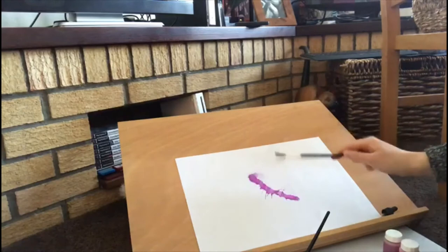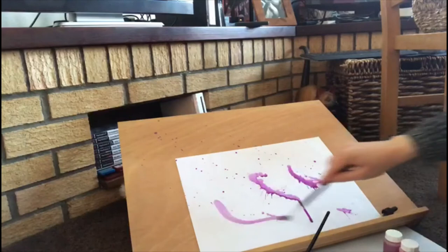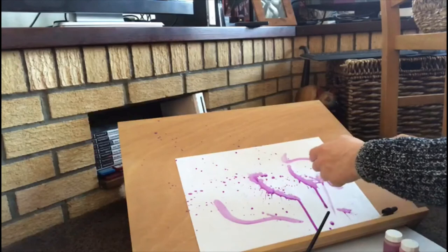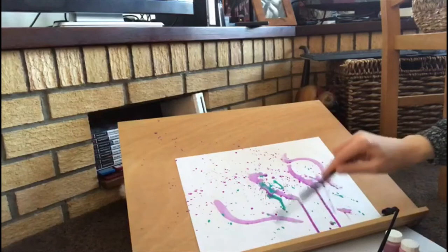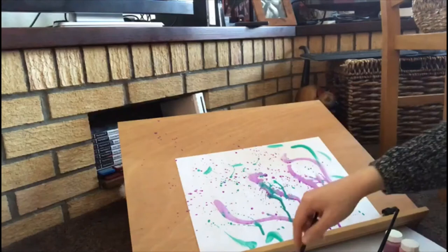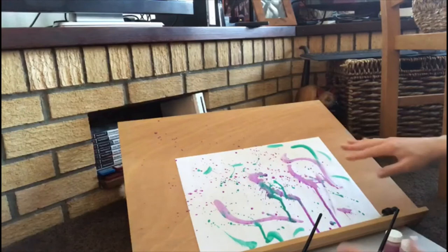I'm just going to splatter away on that. You can do it any way you like — you can do some brush strokes, you can flick the brush with your finger. I'm going to use a bit of green now and splat that on there. This one's a bit thicker, a bit more tricky to do. Do some brush strokes on there as well. The good thing about these paintings is they'll always be different — you'll never get one the same, so that's really fun.